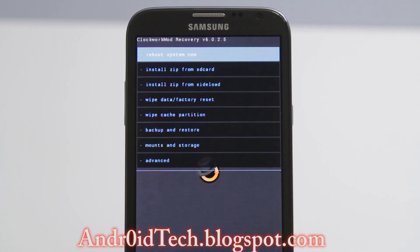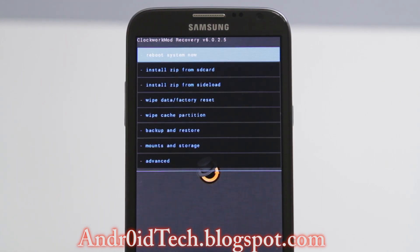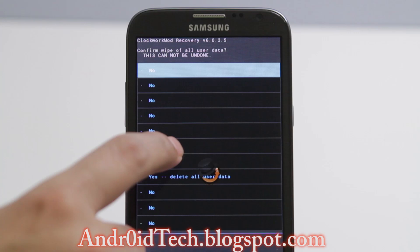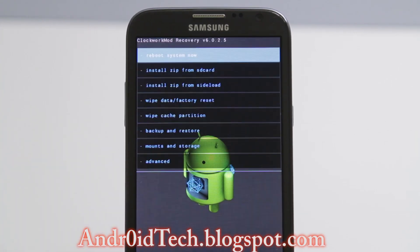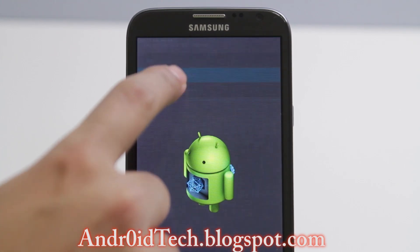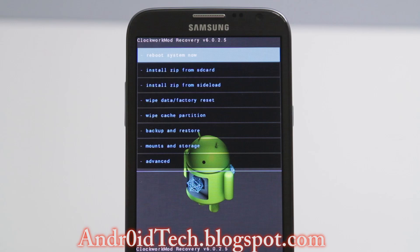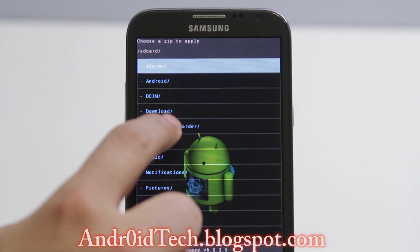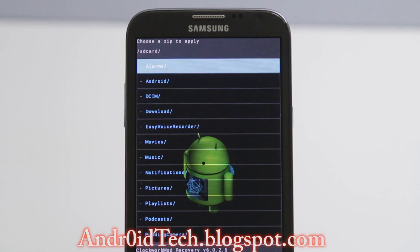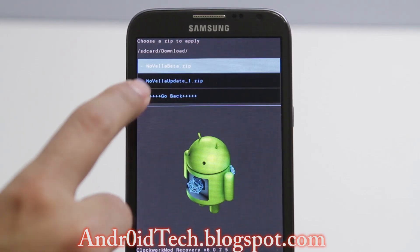As you can see, ClockworkMod recovery does not support external SD card, so I had to switch to TWRP. I think I've done a video on it — if not I will do it soon. Let's go ahead and wipe data again since I restored it — factory reset once more — and wipe cache again. Newer recoveries have improved so you don't need to do this twice anymore, but now we can go ahead and install from SD card. Go to internal, then the download folder.